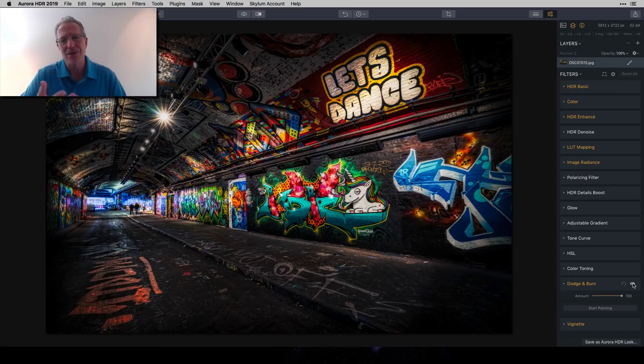It's always a delicate dance — with details, with color saturation, with everything in any kind of editing, in any software, whether you're using Lightroom, Photoshop, ON1, Topaz, Luminar, or Aurora. You're always pushing one thing and it impacts something else, so there's a lot of going back and forth until you get it just right.